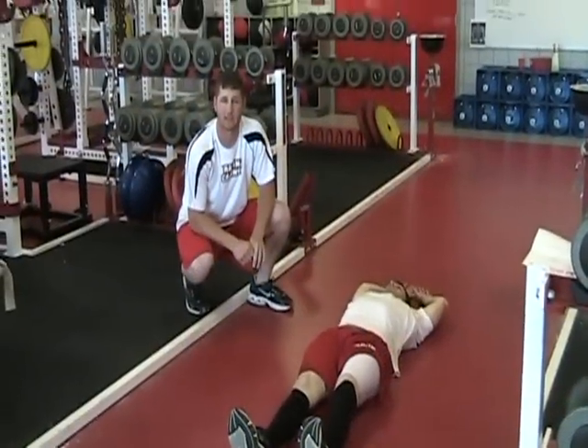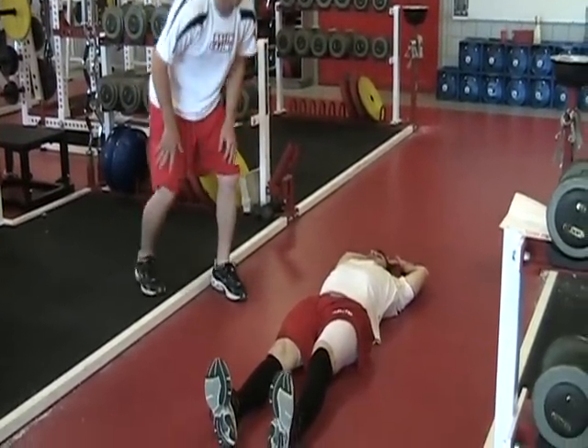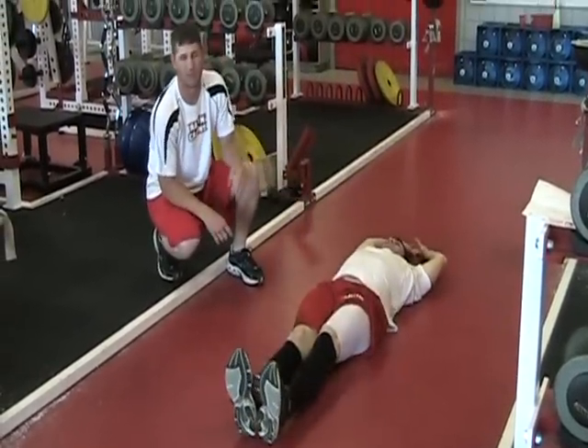Our next exercise will be double leg jackknife, which is the same thing as a single leg but you bring both legs up at the same time. Remember to make sure that you keep your back up off the ground.